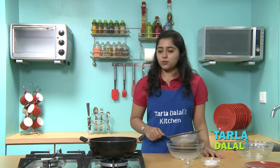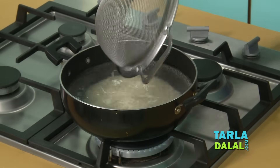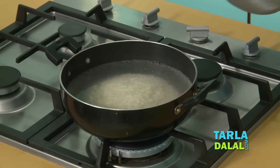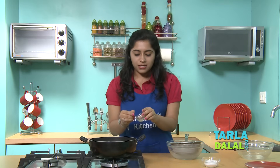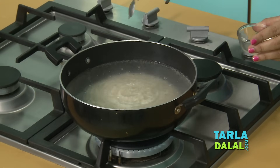I had kept water to boil, now I am going to add the drained rice to it. The secret ingredient which will prevent the rice from being sticky is a few drops of lemon juice. Adding lemon juice while cooking rice will not only prevent the rice from being sticky but will also make it appear whiter on the dinner plate. Another thing that you can do instead of adding lemon juice is adding a few drops of oil, which will also prevent the rice from being sticky.